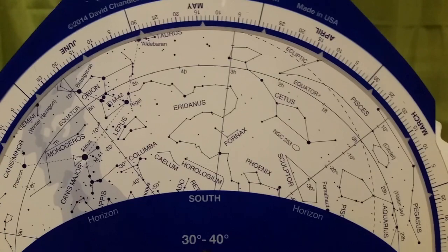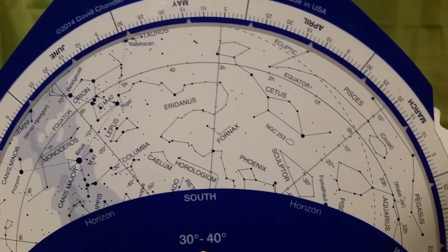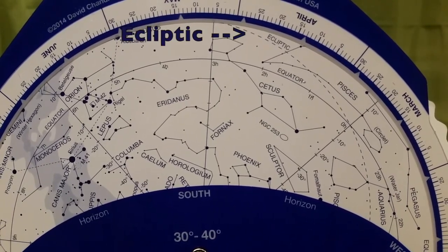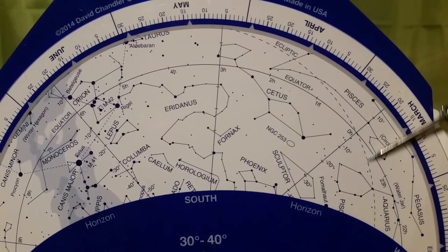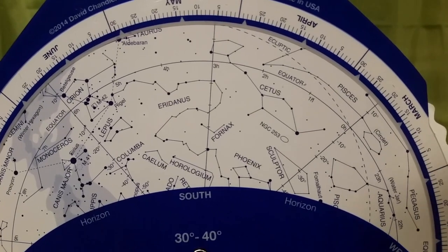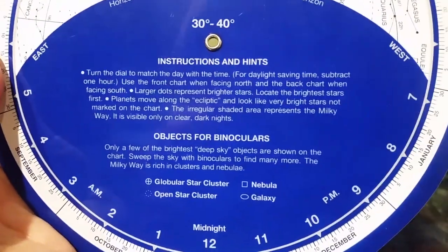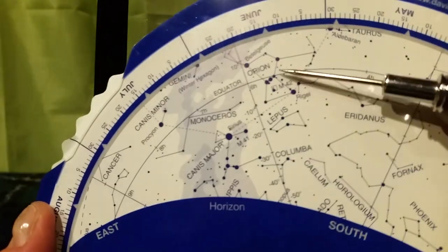Take another look at your star wheel and you will see that there's a dotted line that arcs across it, labeled the ecliptic. This is the line that the sun traces its path across the sky during the day, and it's also the path along which the planets appear to move across during the night when we can see them. Your planisphere also has some symbols for different objects you might be able to see with binoculars, such as globular star clusters, nebulae, and such.